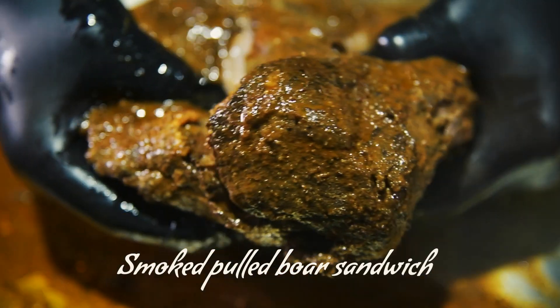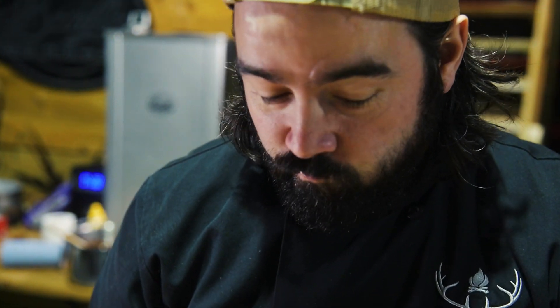This pulled boar sandwich is a serious crowd pleaser. It's juicy, succulent and just so, so good.